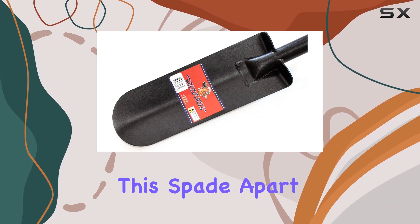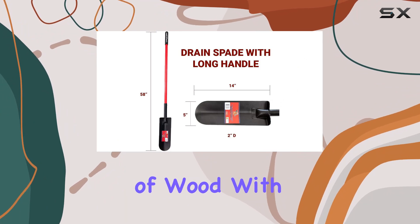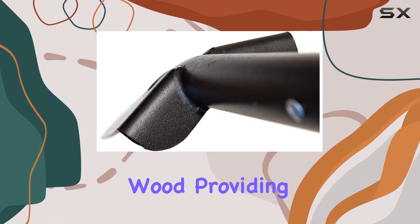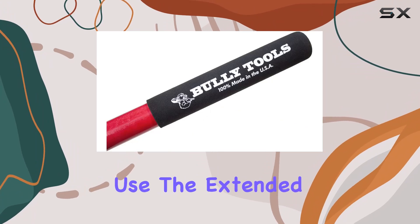What truly sets the spade apart is its long fiberglass handle, which combines the strength of wood with the added comfort of fiberglass. The handle features a triple-wall construction, reinforced with wood, providing a sturdy grip and reducing user fatigue during prolonged use.